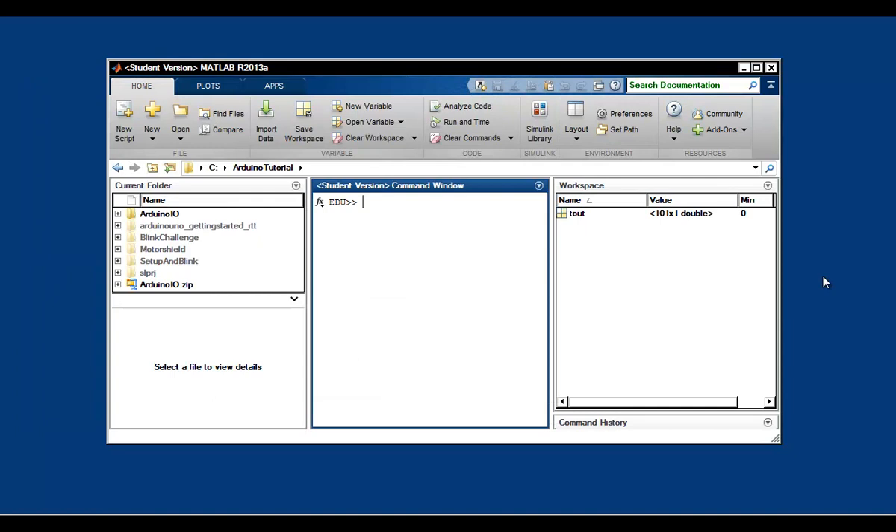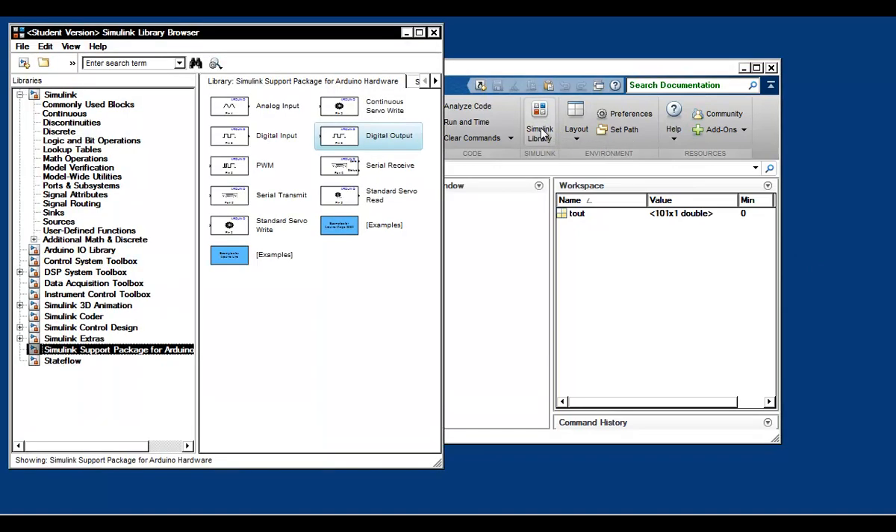Click on the Simulink library icon to open the library browser. On the left side, you're going to see a list of libraries installed in your version, and the right side shows the blocks in a specific library, like the support package for Arduino. The individual blocks in this library are focused on a particular interface to the Arduino Uno board — for example, digital output or serial interface. For this tutorial, we are going to use the digital output block, so we'll create a blank new model in Simulink and drag and drop the digital output block into it.